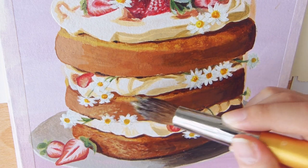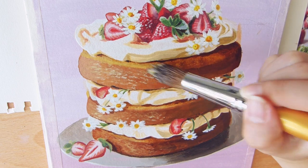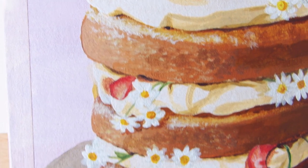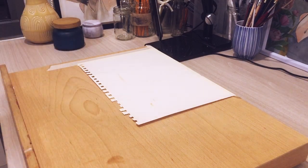Hello! Today I'm showing you how to paint this three-layer cake in acrylics. If you are also a beginner in acrylics like me, you will find this video very helpful. The more I use acrylic, I find more ways to work with it effectively.